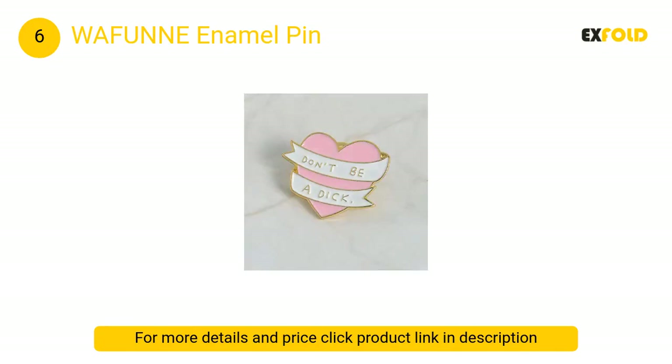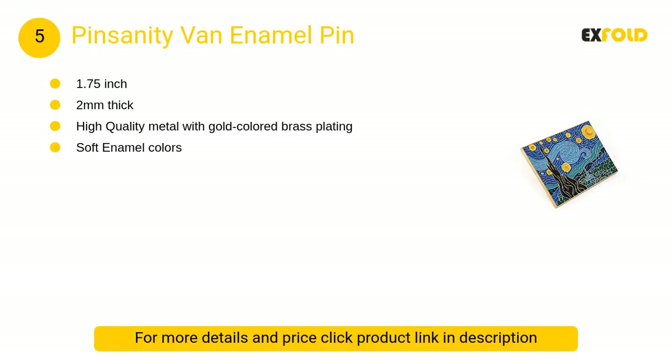At number 5, Pinsanity Van enamel pin: high quality metal with gold colored brass plating and soft enamel colors.